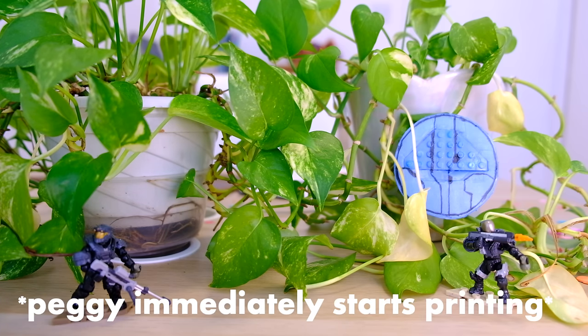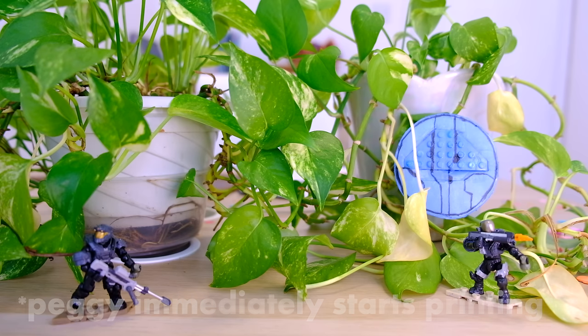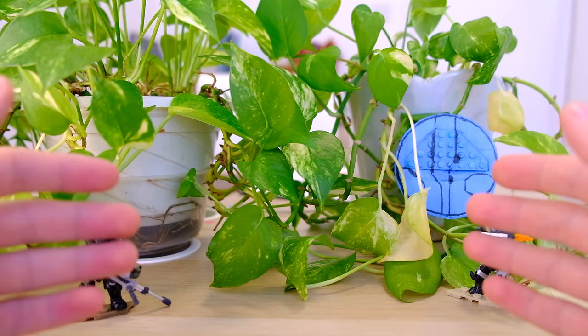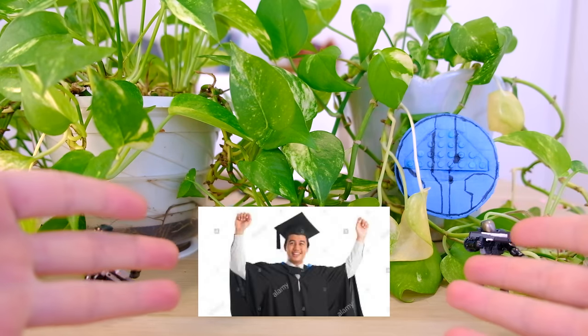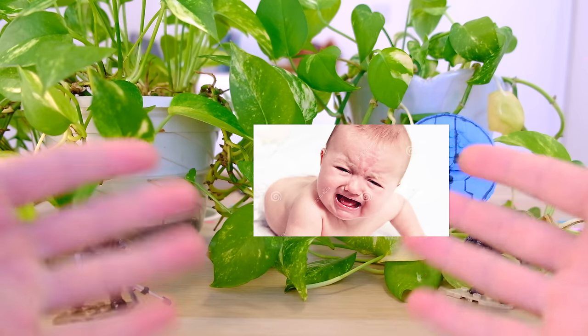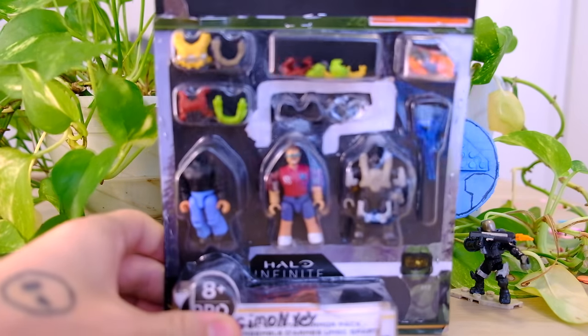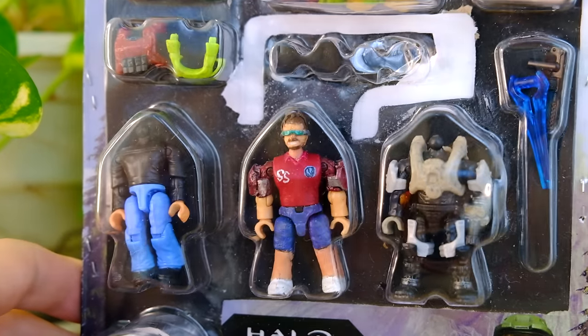Three, two, one. That is rude. I clicked the button before you said three, two, one. What is the defining feature of a man's life? Graduating university? Getting married? Having a child? Or getting your own custom Mega Constructs figure?